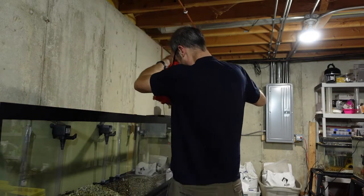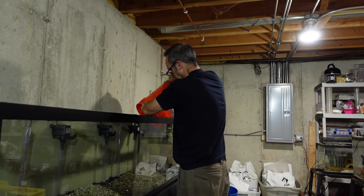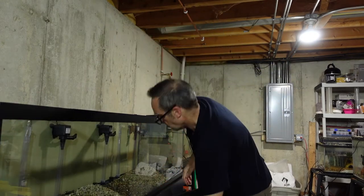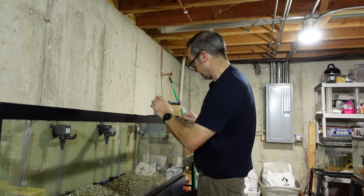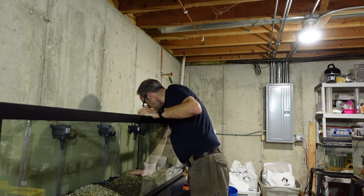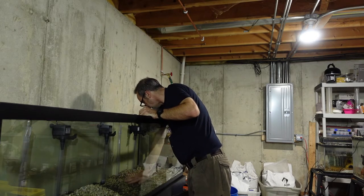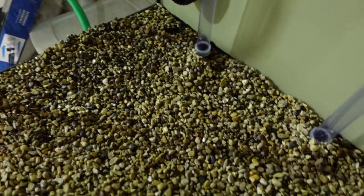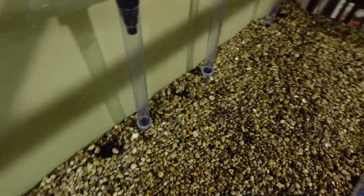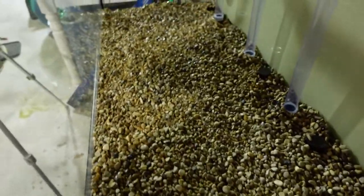Trying to disperse it evenly. All right — three nice piles of gravel. Pretty happy with how that turned out. Nice, even distribution of gravel through the tank.